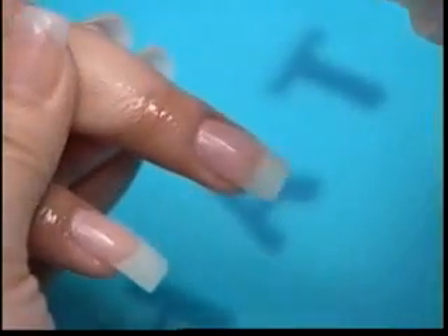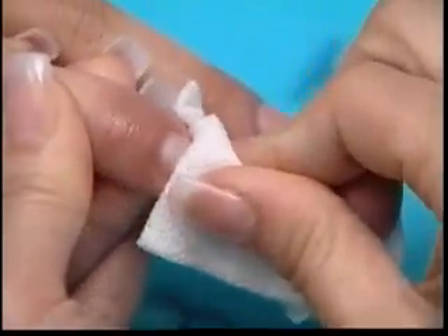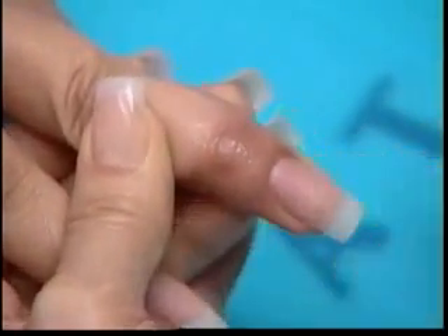Spray the Lachette Gel Cleanser directly on the nail and wipe with the lint-free pad. This will remove any oil that may have contaminated the nails during the filing and buffing process.